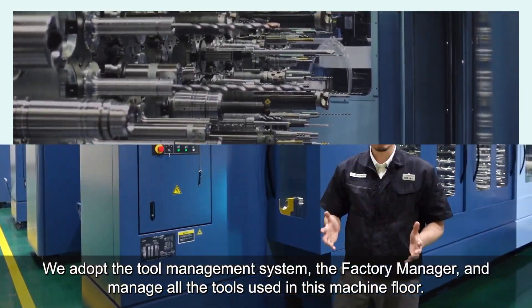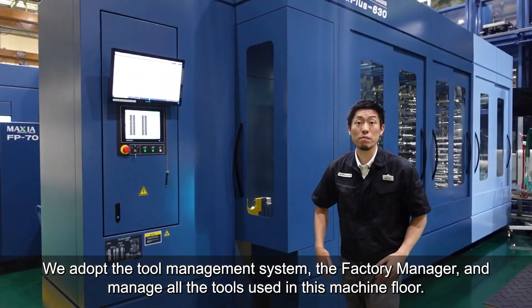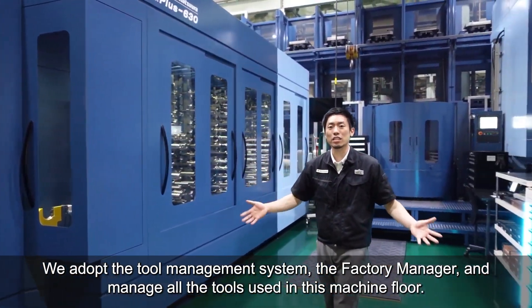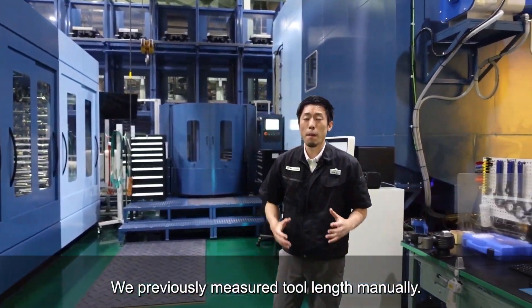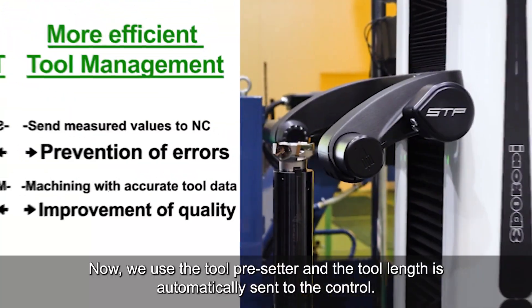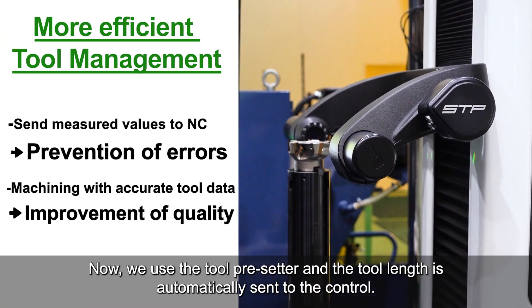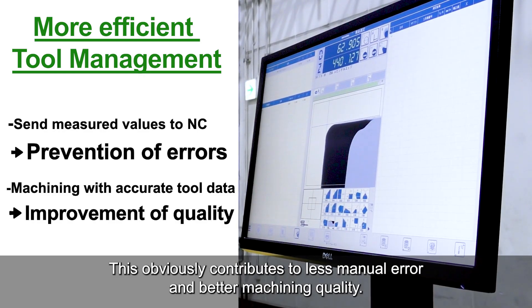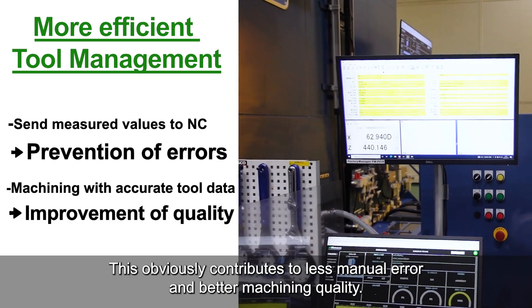We use the tool management system, the Factory Manager, and manage all of the tools used on this machine floor. We previously measured tool lengths manually. Now, we use a tool presetter and the tool length is automatically sent to the control. This obviously contributes to less manual error and better machining quality.